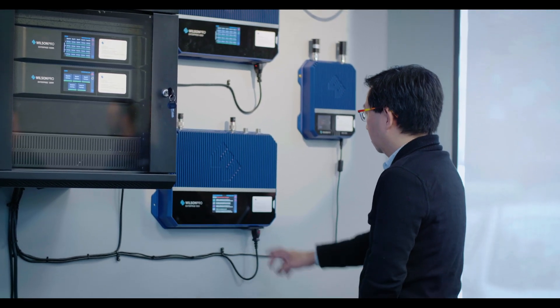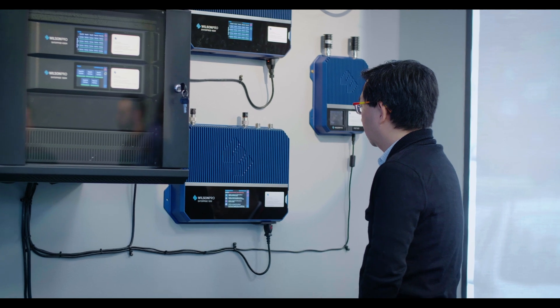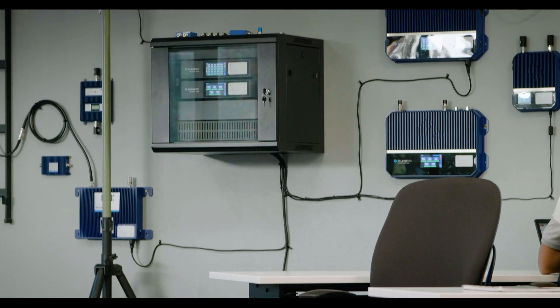The reason I'm taking this course is to understand more about Wilson Pro products and how to install them the proper way. Wilson Pro is one of the top leading providers for cell boosters.